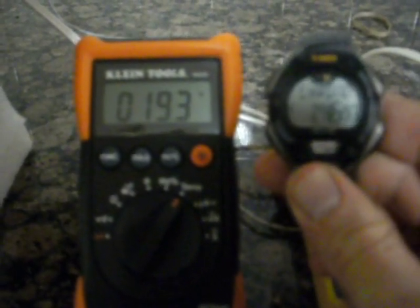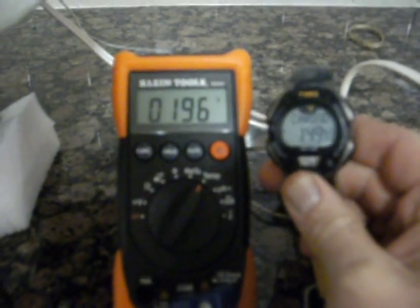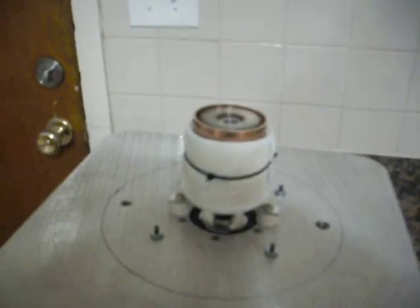It's already at 190 degrees and still climbing quickly. Water boils at 210 degrees — let's see what it takes to reach it. Alright, at about 2 minutes and 10 seconds it reached 212 degrees.